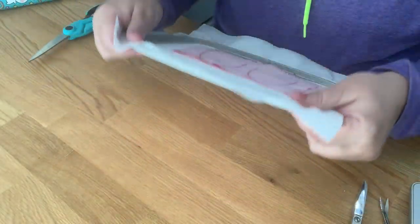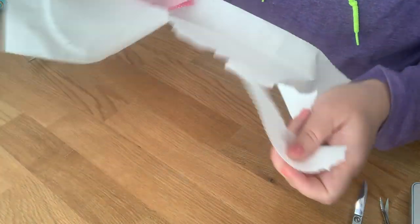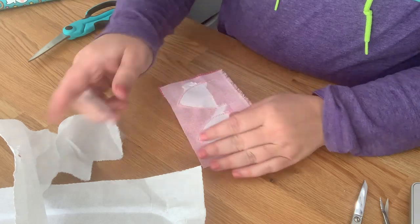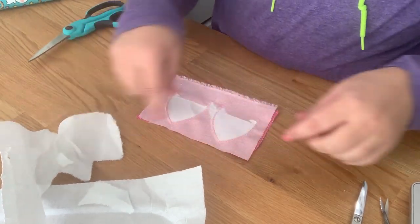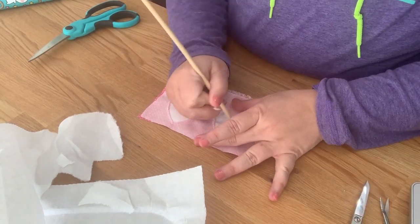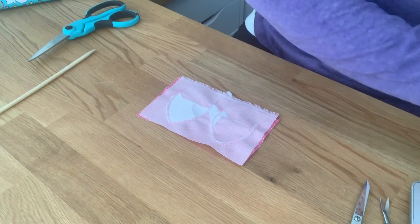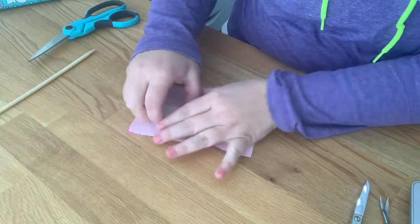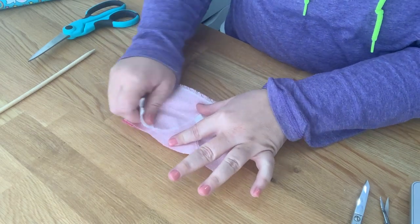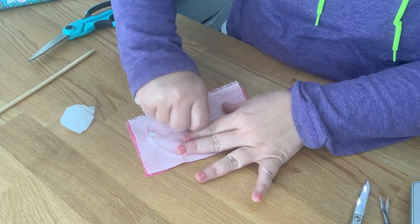We are done stitching, so you can now take it out of your hoop. This is what it looks like. You can tear all your tearaway off. If you want your ears more stiff, you can leave this tearaway in. I'm going to take mine out and clean it all up — it's a preference, whichever you prefer. I'm just going to get all the stabilizer out. You won't see it, so you don't have to make it perfect because we are going to flip these in a second.